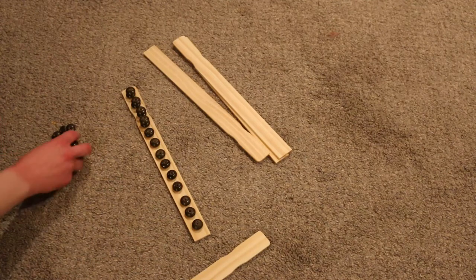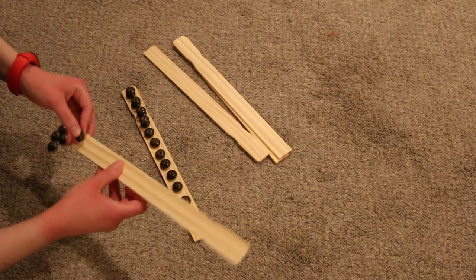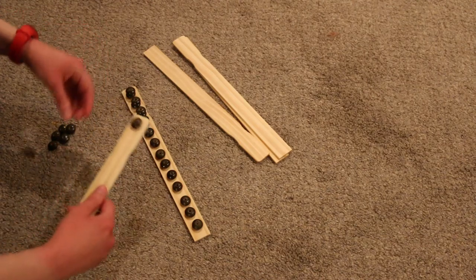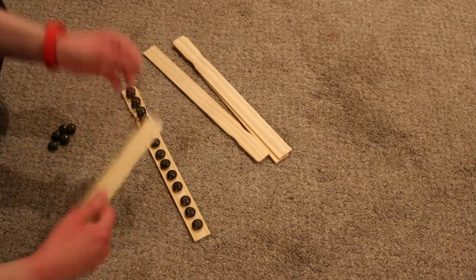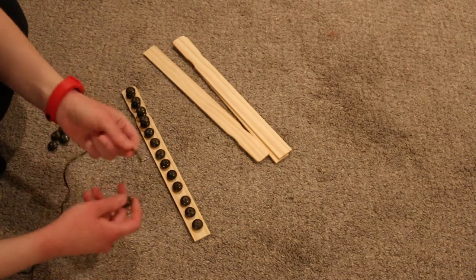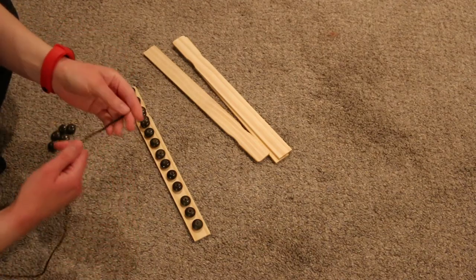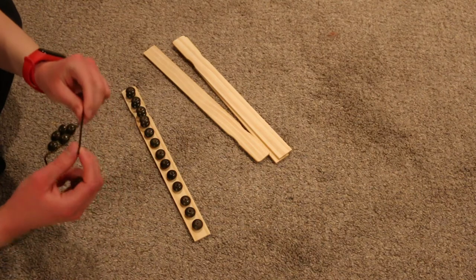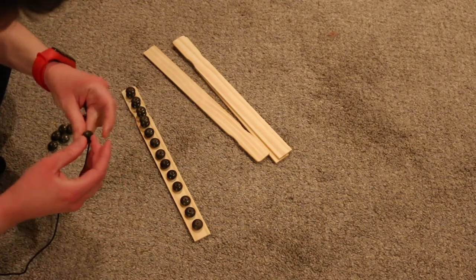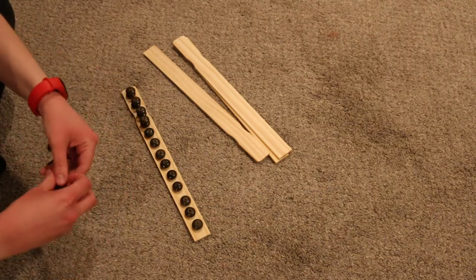It looks like with these beads, they should actually all fit on one single paint strip mixer — so that was really, really convenient. Now I'm just going to see what kind of string I need to use to run through all of the beads. I have this string left over from an animal beading project kit. I'm not really sure exactly what kind of string it is, but it does slide very easily.